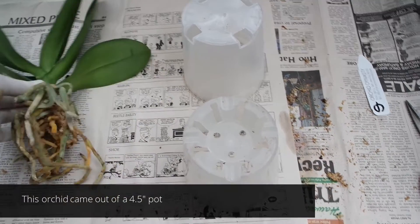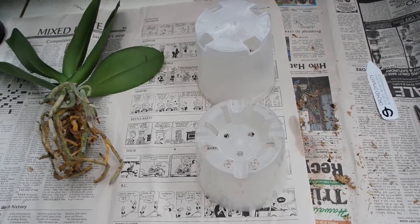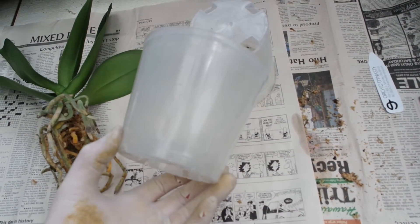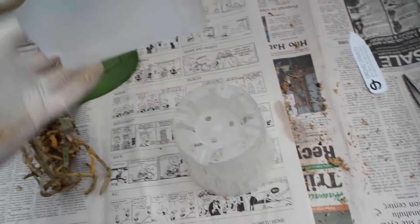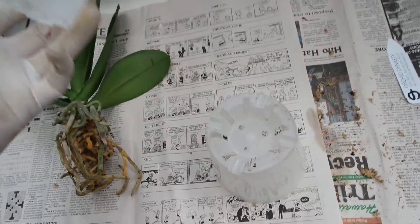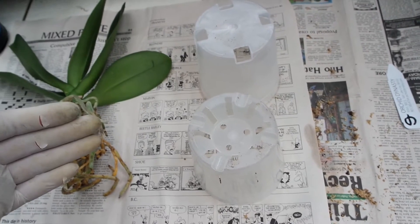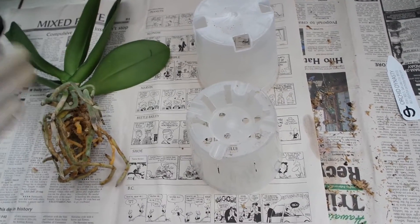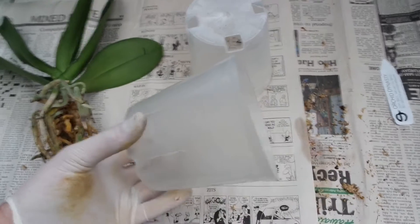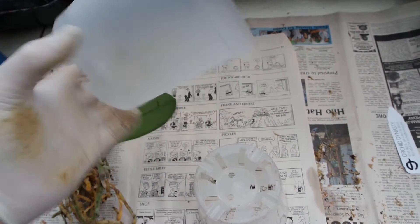Here are two different five-inch pot options — either one would fit the root mass just fine. But we want to ask ourselves how we water and what our conditions are to determine which pot to use. This particular pot, our biggest selling pot, has extra drainage in the bottom and side slits for extra aeration. The clear Scotch pot has no side slits and four large holes in the bottom. Both have their uses. If you tend to have a heavy watering hand, water more often, or grow in a humid environment, go with a side-slit pot. If you're growing in drier conditions or can't water as often, go with a pot like this.